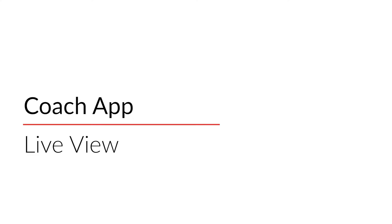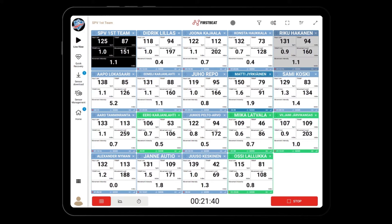Now you are ready to start live monitoring. Open the live view from the left panel. Live tiles for each athlete will appear as soon as the sensor is in standby mode and within range. At the lower corner of each tile, you see how long each sensor has been recording. In the left upper corner, you will find the team average, followed by individual values for each athlete.